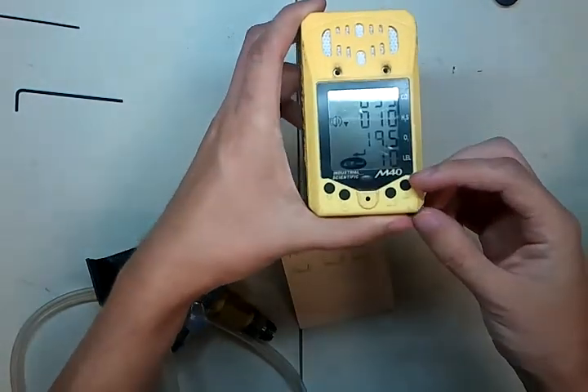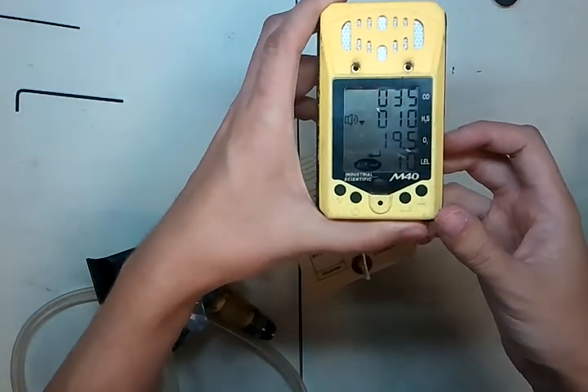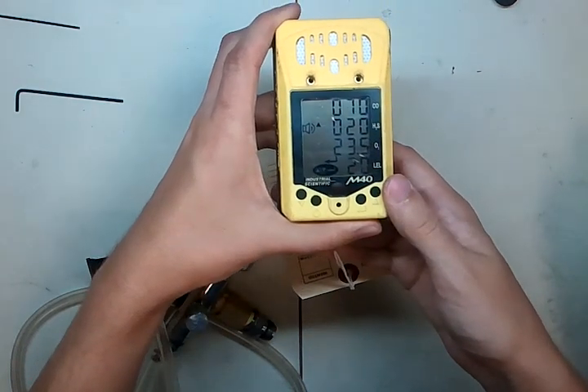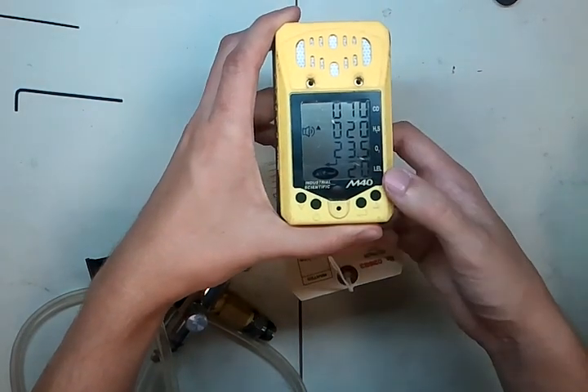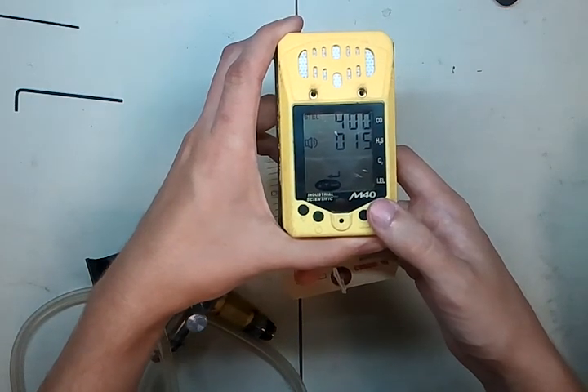Now, what it's showing right now are the low alarms. I'm going to bring this up a little closer so you guys can see and try to make it so it doesn't have so much glare. We've got the low alarms here. As we press the button on the right, it's going to cycle through — now these are the high alarms.